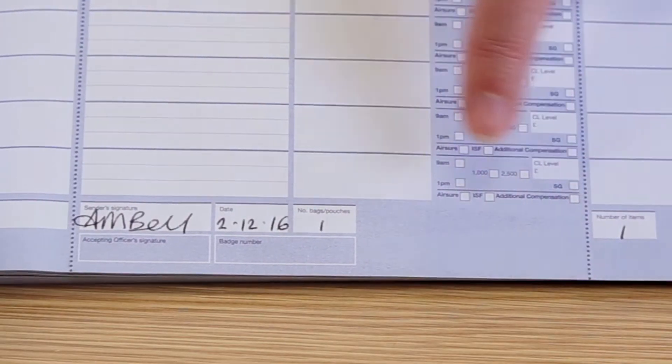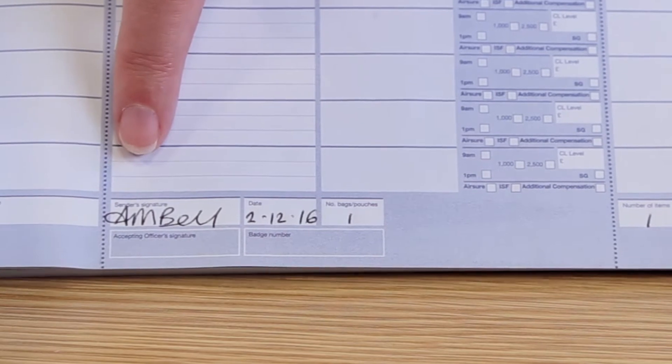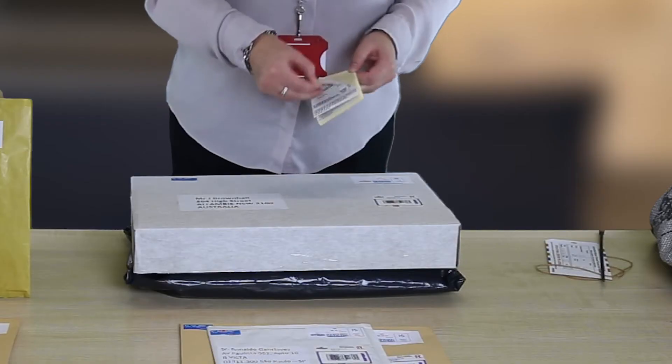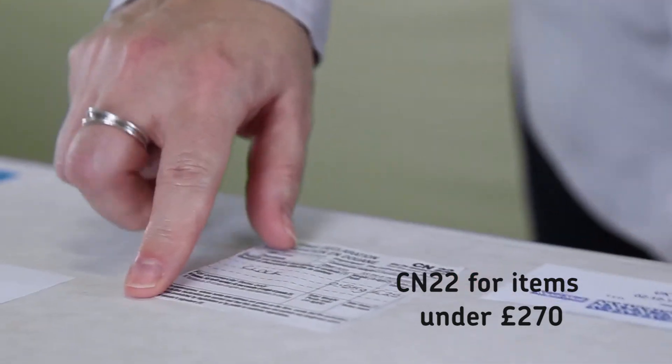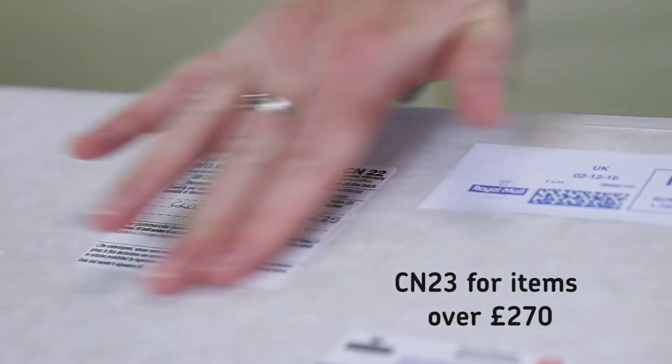Then add the total number of items and bags, then sign and date. For items being mailed outside the EU which have commercial value or contain goods or gifts, you will need to add a customs label.